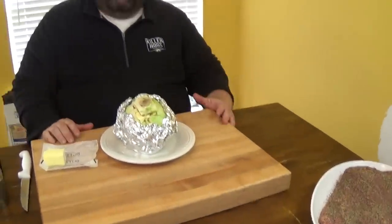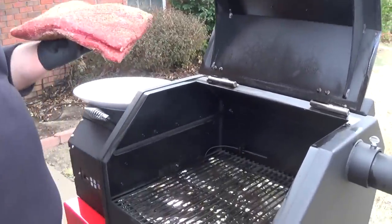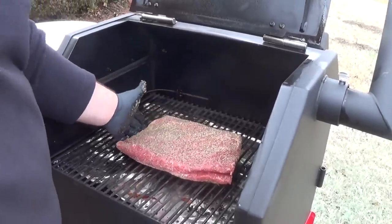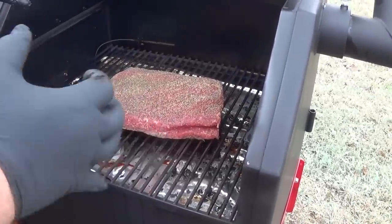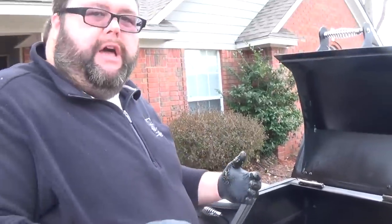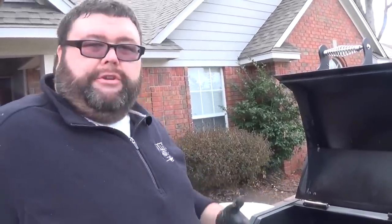As soon as my cooker gets up to temp I'll put the corned beef on. The Yoder is fired up and set to 250 degrees. I'm placing the corned beef right in the center on the bottom rack to get some smoke in it. We're going to cook this in a pan with liquid — essentially braising it to break it down — then add the vegetables, onions, carrots, and potatoes at the end. I need about a two to three hour head start on the corned beef, so I'll smoke it for two hours first, then get it into a pan with liquid.